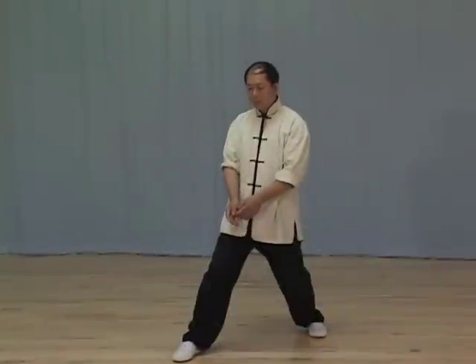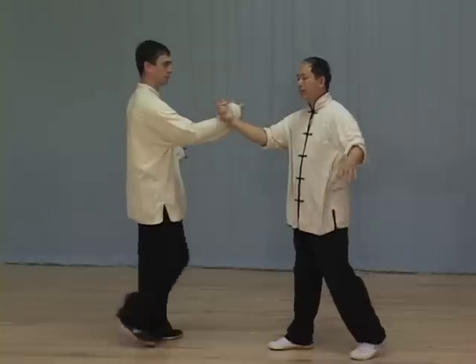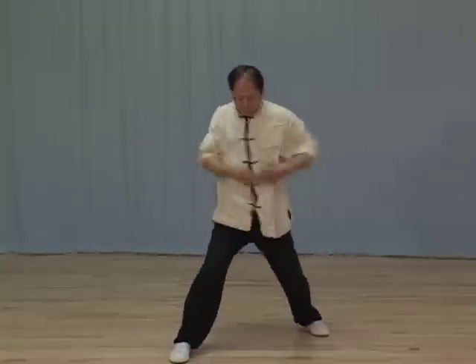Tai Chi Pushing Hands trains you how to feel or listen to your opponent's intention, to understand and neutralize their power, and then to counter-attack.